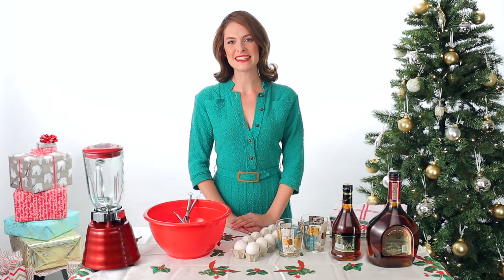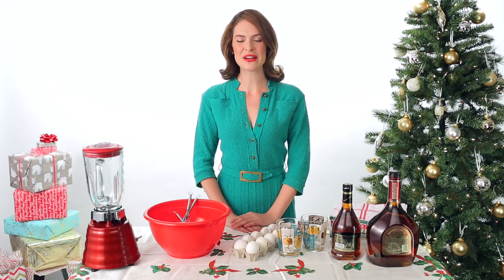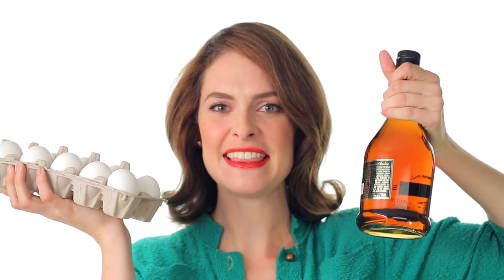Now what's better than a classic holiday cocktail — eggnog with alcohol. The only ingredients you'll need are eggs and brandy. I think.